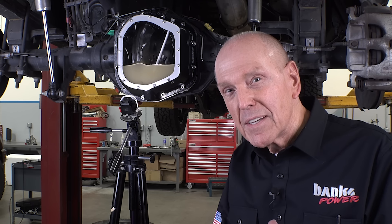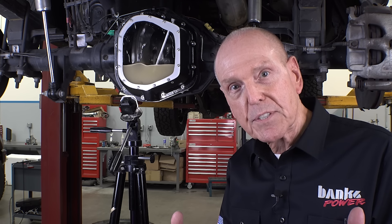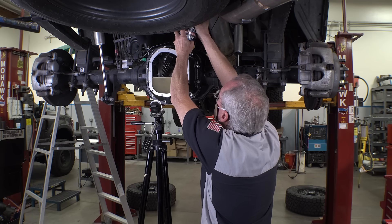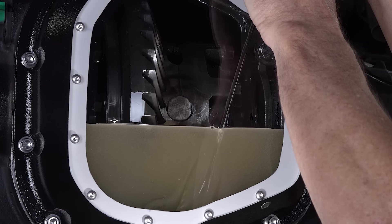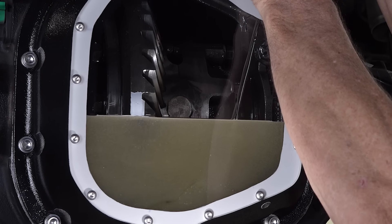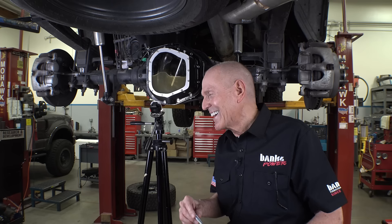Imagine what would happen if we put two more quarts in here like they recommend — all that stuff would be amplified. Maybe we ought to put two more quarts in just to see what happens. What's the benefit of more fluid? I'm going to tell you right now, there is none. You have more fluid and it'll take a little longer to warm up, but the warm-up goes beyond what you'd have with nominally four quarts. This is six and a half to seven quarts to that mark.